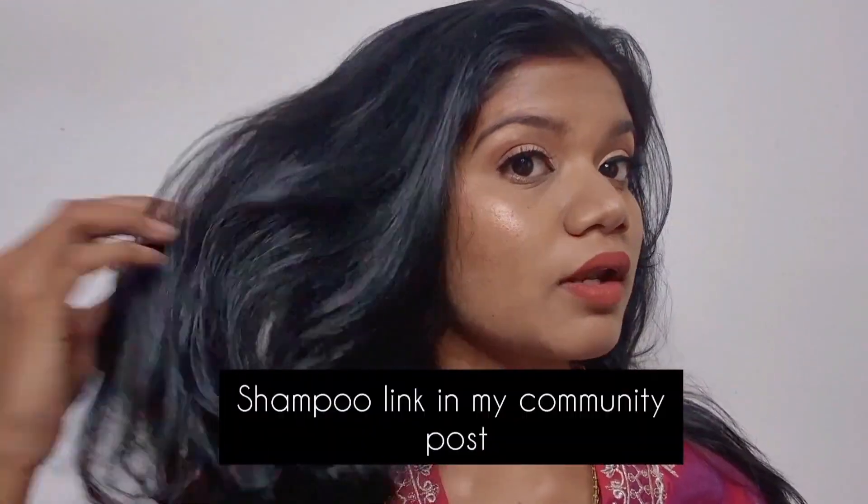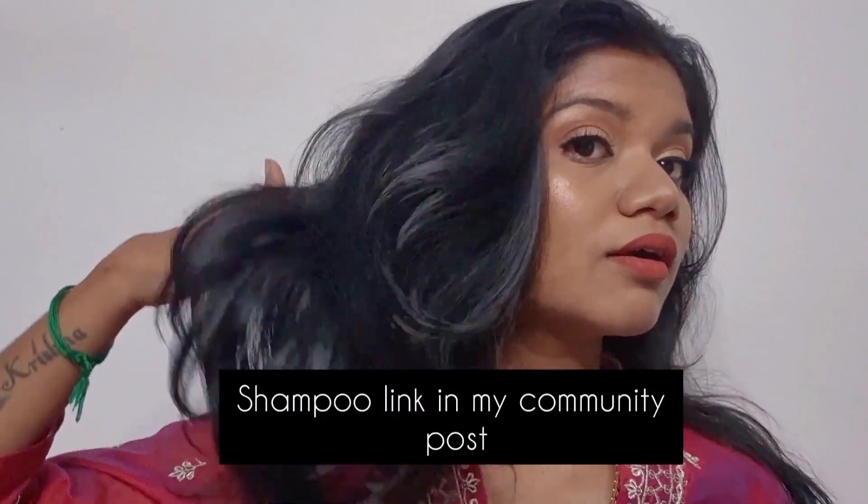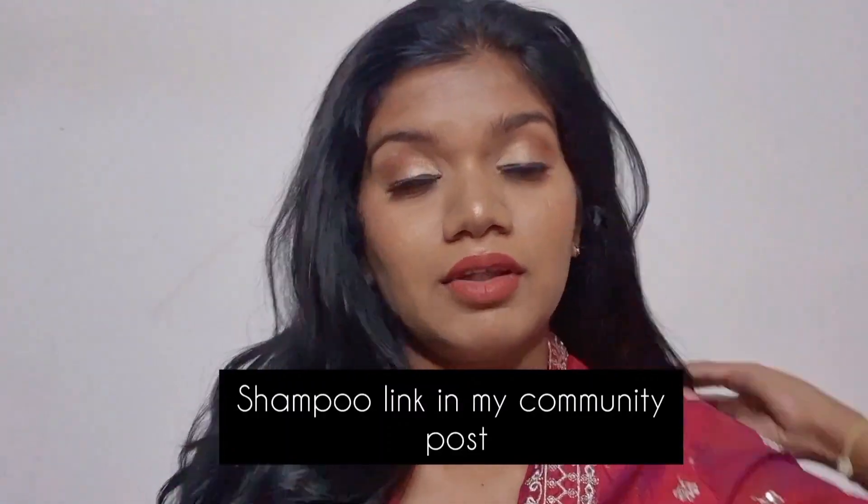I'm going to apply the lashes. I applied the lashes. I'm going to use shampoo for the hair — I'm going to use shampoo two times. It's so good. It's so shiny and I actually applied the shampoo — it's a conditioner.